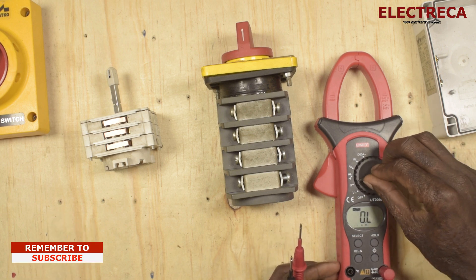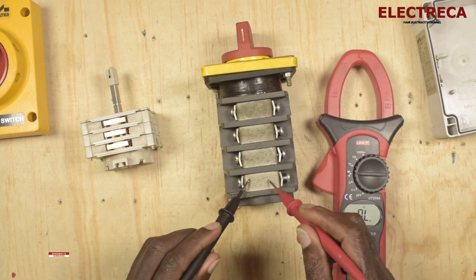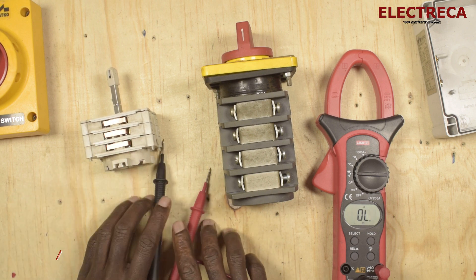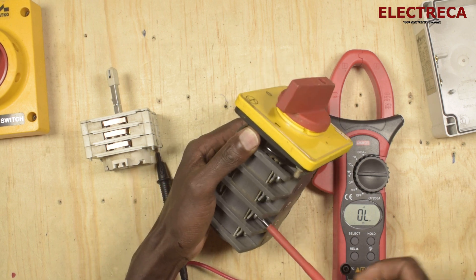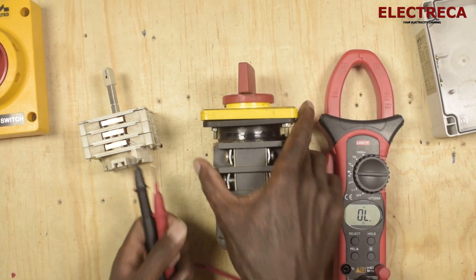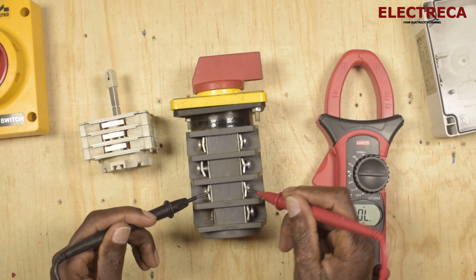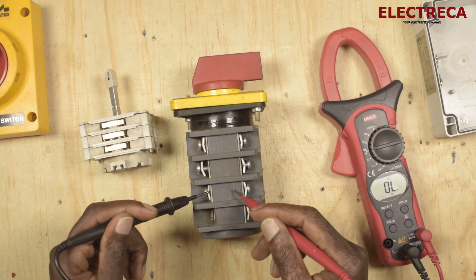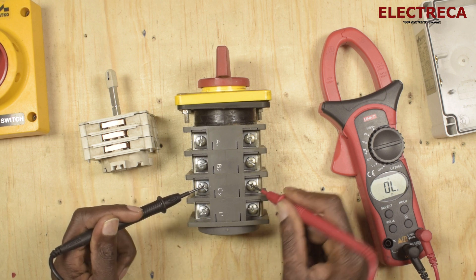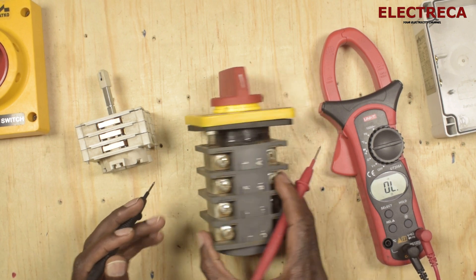Let us get our multimeter and put it in continuity mode. This is shorted — okay. Now let us put it in zero position — this is a four-pole unit. There is no internal connection here. So if we do C2 to its output, you can see the connection is in neutral.